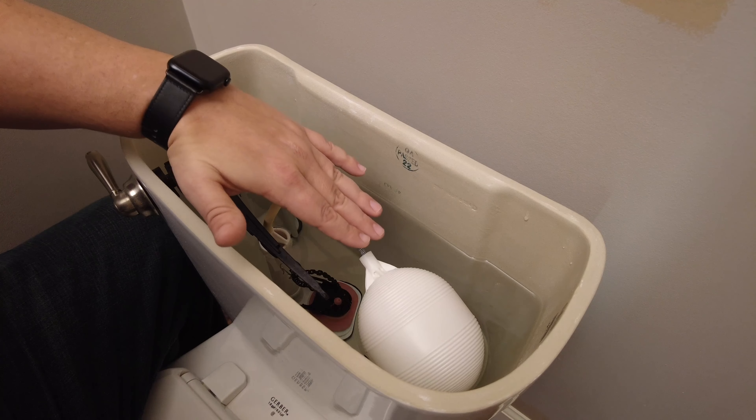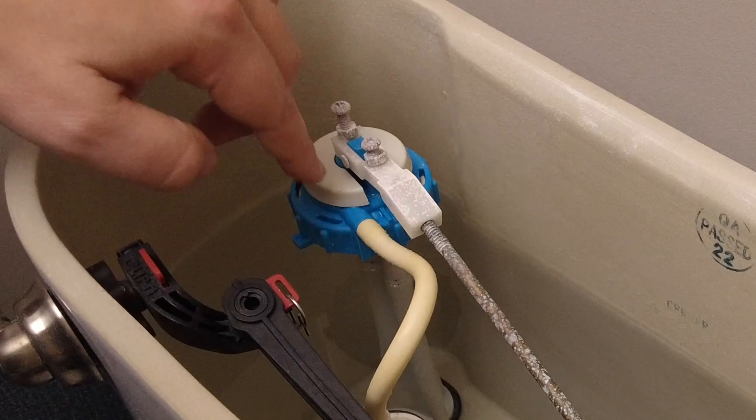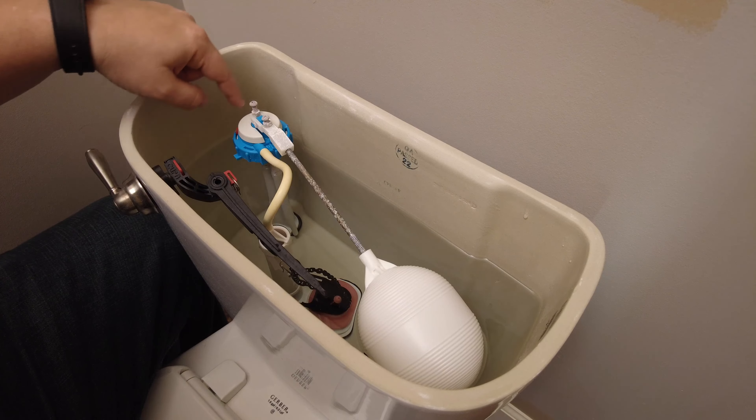Another problem could be with the fill valve. The fill valve controls the water filling into the tank and into the toilet. These can get debris inside of them, build up with calcium, and cause them to malfunction.